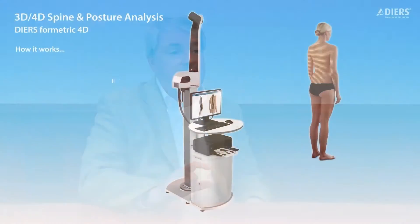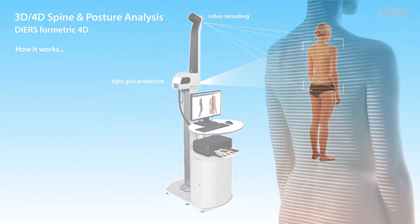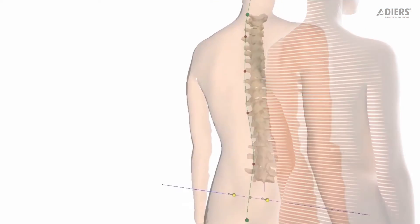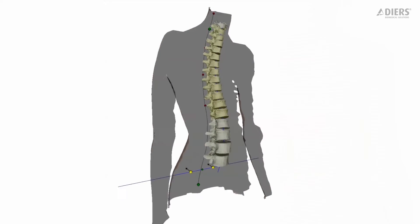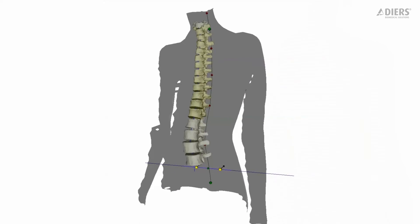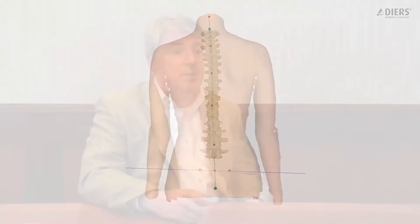The machine uses surface topography, which shines small stripes of light on the patient's back and takes a photograph, converting that photograph into a 3D surface model of the patient's back. What's unique about this system is the correlation model that turns that surface topography model into a 3D spine reconstruction.